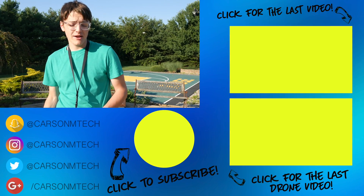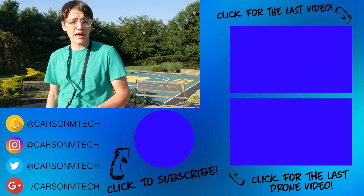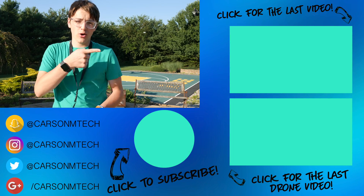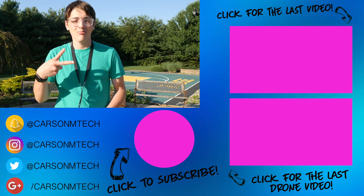If you'd like to see future videos from me, make sure to click that subscribe button down below. Also turn on notifications because I randomly live stream sometimes and you may not want to miss that. Check out my last video up there and some random drone video down there. That is it for this video — see you guys in the next video. Peace.